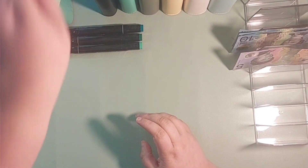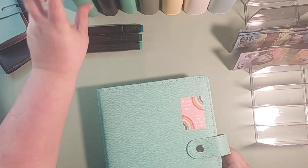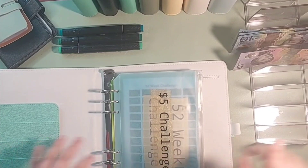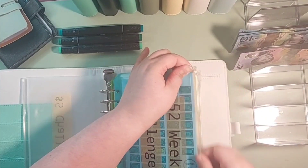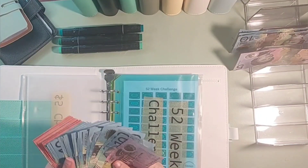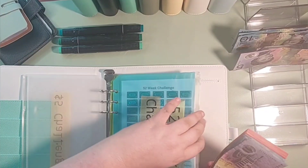The first thing I'm going to do is change one of those 10s for a 5. So I'm going to go into the 52-week and see if I can get some change — but I can't. I changed out all those 5s already.